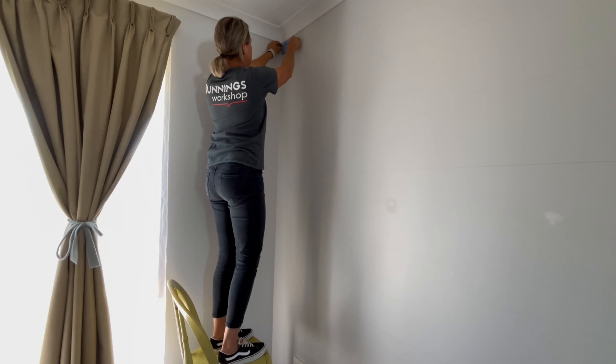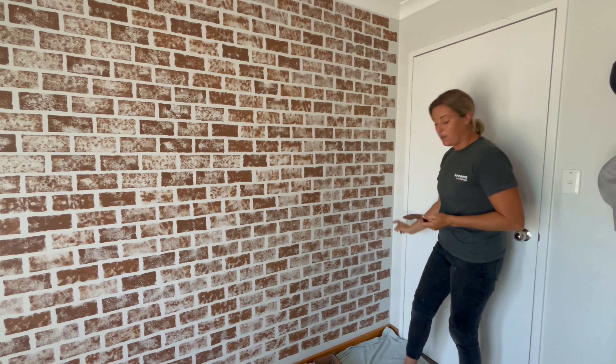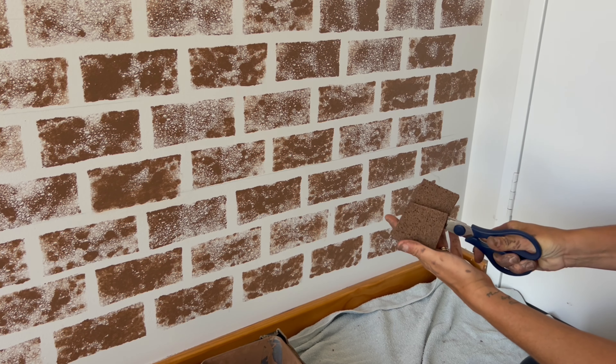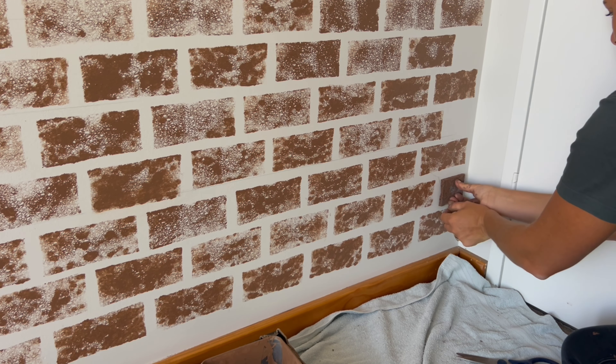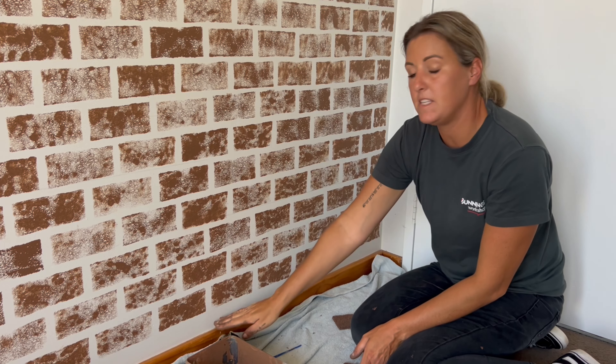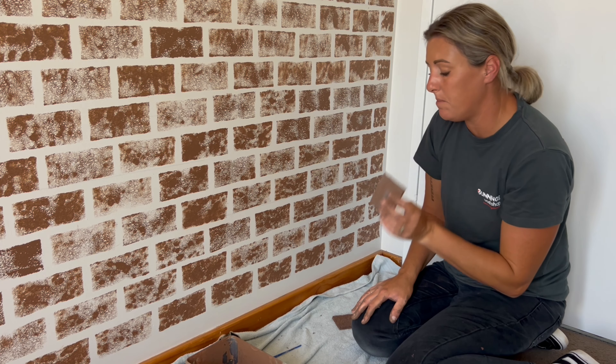I've just finished painting the full-size bricks, so next I'm going to cut down the sponge to make smaller bricks to fill in the gaps at the ends and along the bottom of the wall. For the gap at the bottom, I'm just going to cut the sponge into a thin strip and then use a small paint brush for touch-ups.